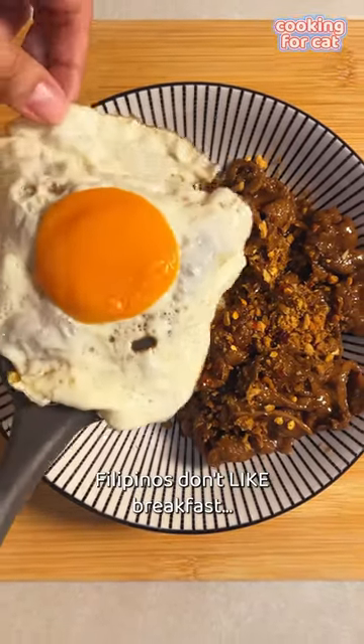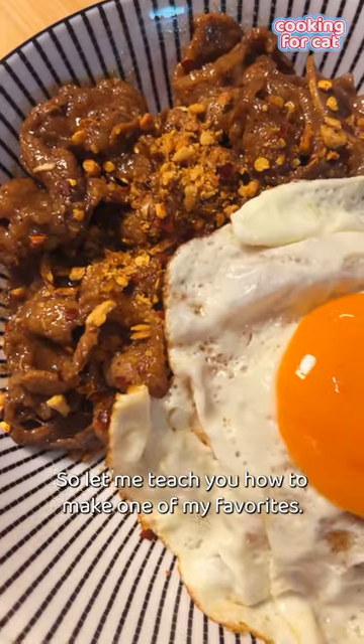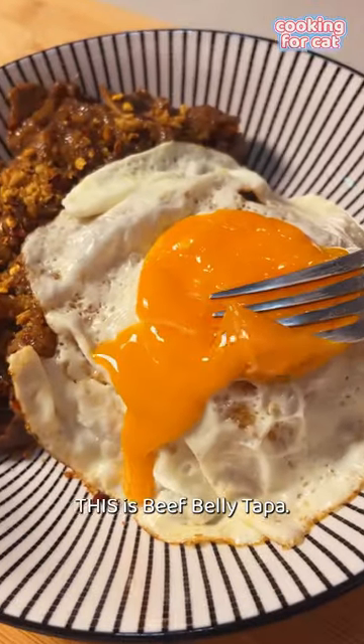Filipinos don't just like breakfast — they love it. So let me teach you how to make one of my favorites: beef belly tapa.